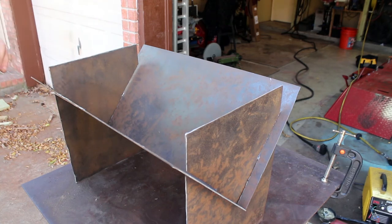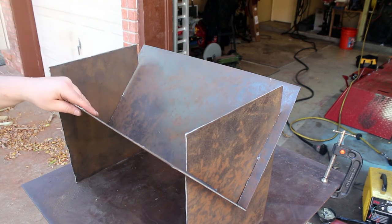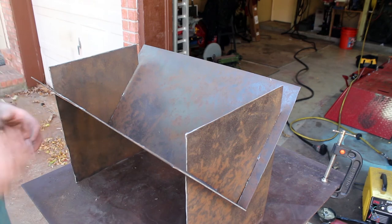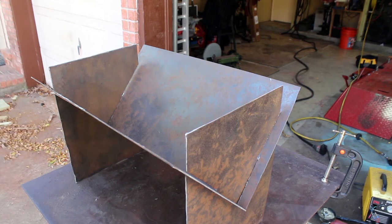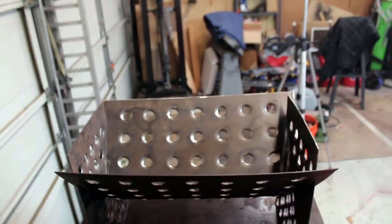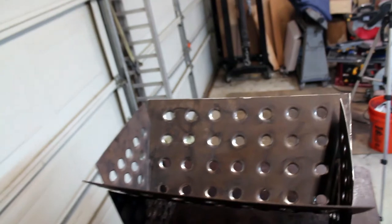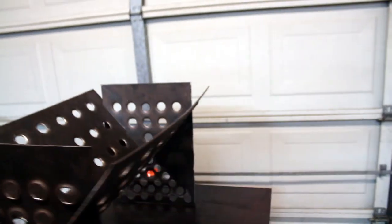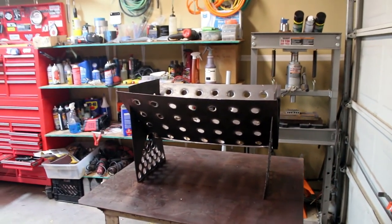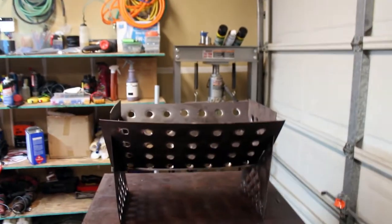What we're gonna do now is save as much weight as we can and increase airflow to the fire by drilling a bunch of holes and dimple dying it. When we dimple die it, that's going to give it a lot more structural rigidity as well as reducing weight. I'm going to use one inch dimple dies and do as many as we can fit to take as much material out — it really will significantly stiffen the design. I'll lay these out and figure out where to drill the holes.